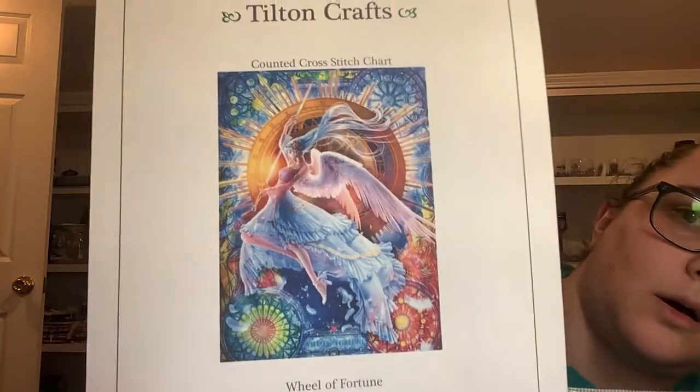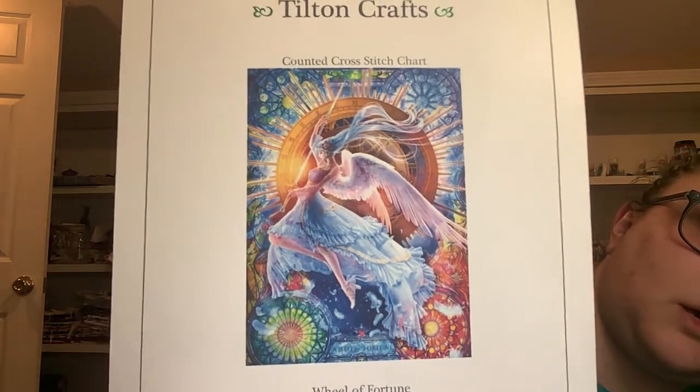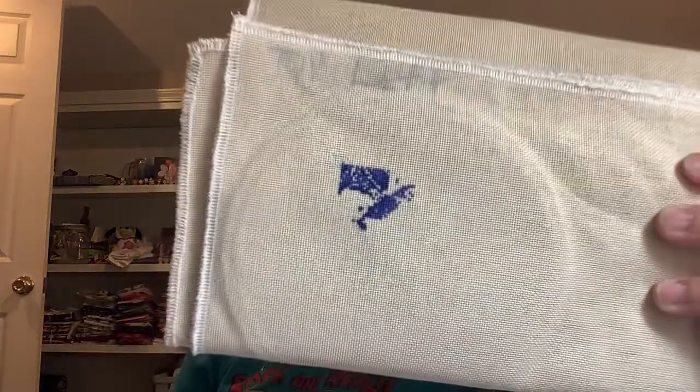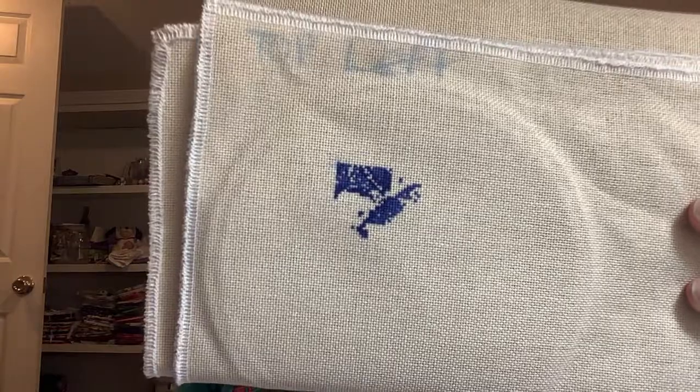Up next is Wheel of Fortune by Tilton Crafts, artwork by Takaki. This one got worked on one time - it got 311 stitches and it was a new start, so nothing exciting yet.